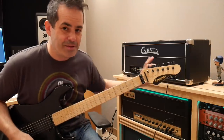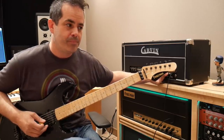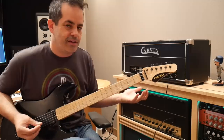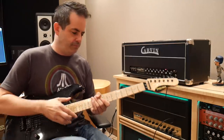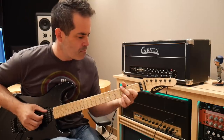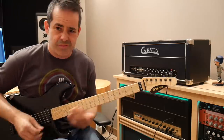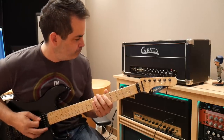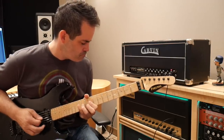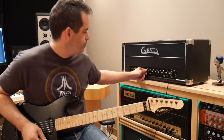Yeah it's really nice, and there's not much room to deviate from this tone — I'm on gain 10. At gain 5 it's just a wimpier version of what you get. Let's go over to the clean channel. It's really nice and clean — reverb is on 8.